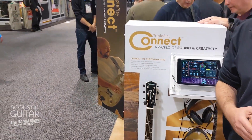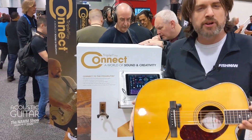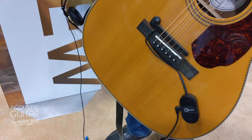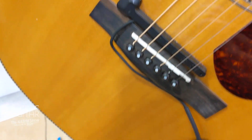We introduced this last year, but this year we've optimized it for acoustic guitar. Now acoustic guitar players can also use this to add a whole new set of sounds. If you're writing and you want to put a horn section on a track, you can do it very, very easily.